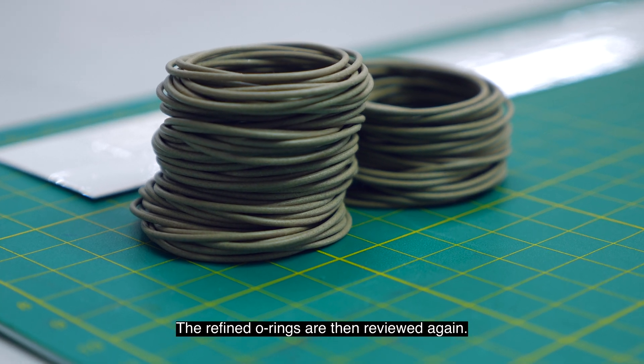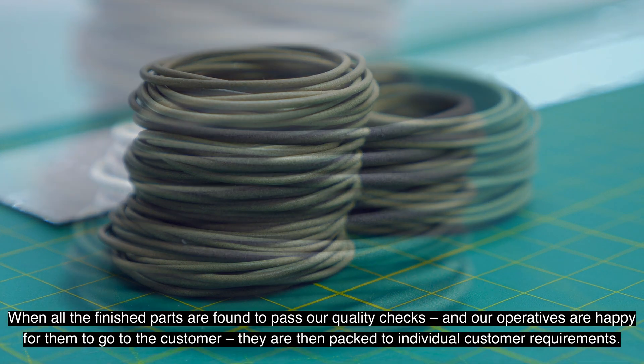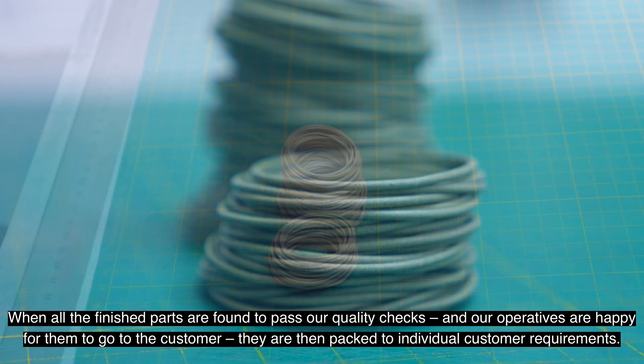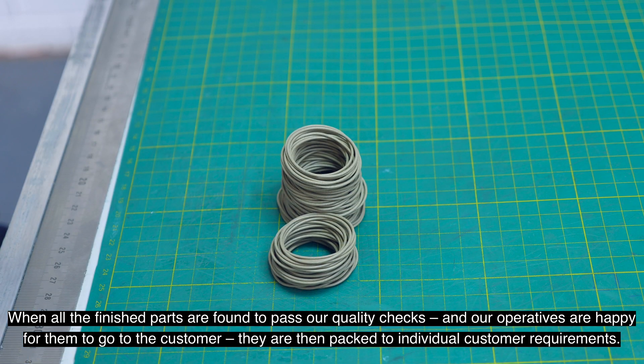The refined o-rings are then reviewed again. When all the finished parts are found to pass our quality checks and our operatives are happy for them to go to the customer, they are then packed to individual customer requirements.